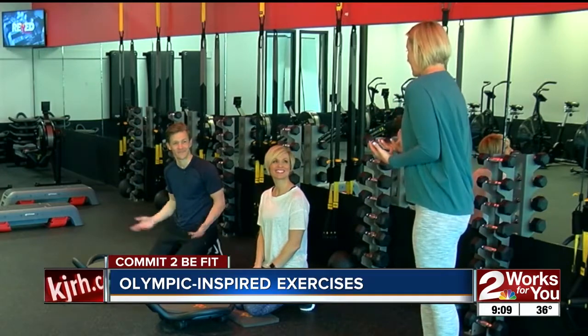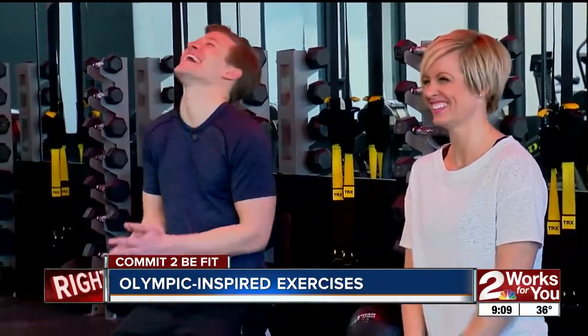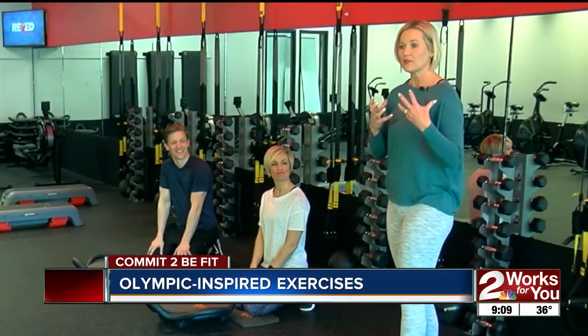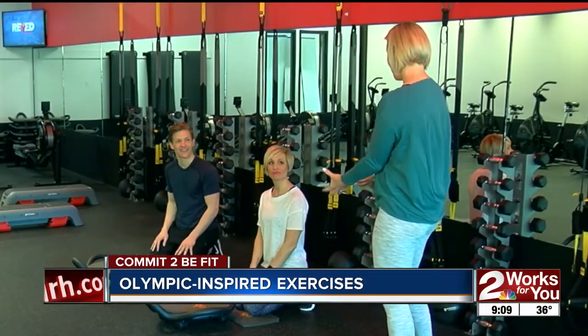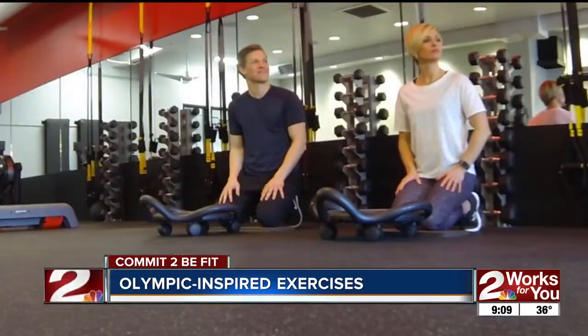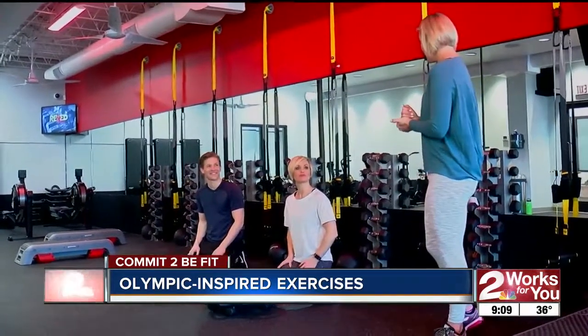I still want to be in the Olympics, to tell you the truth. I haven't quite figured it out yet, but someday — there's still time. That was my dream as a kid. And not the Senior Olympics, so don't get any thoughts — I want the real deal. Today's exercises we're going to show you, and I want you to remember that this time of year we've also got Valentine's around the corner, so we've got chocolates, big meals, maybe a few cocktails. We've got to remember to make good choices each and every day.